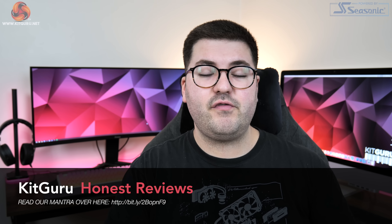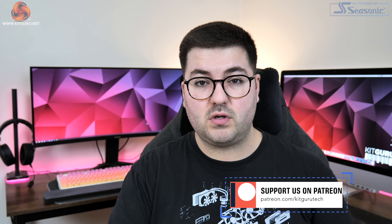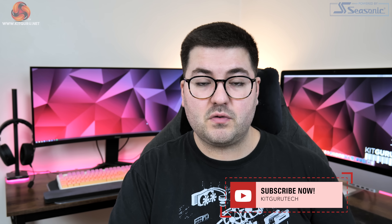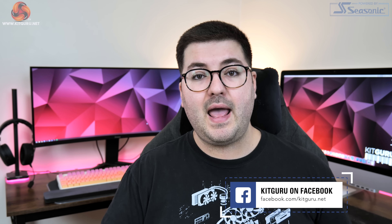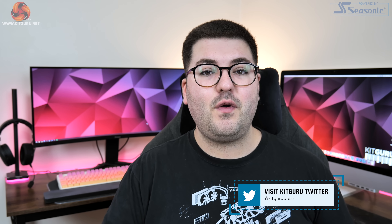That wraps up this head-to-head review. If you liked it, toss a thumbs up and leave a comment below. Join the Discord server linked in the description to check out merch and back the channel on Patreon for early content access and exclusive giveaways. I'm Dominic for KitGuru, see you in the next video.